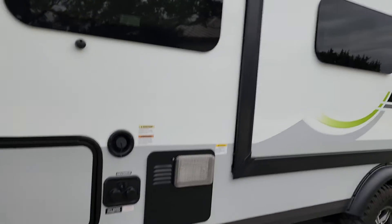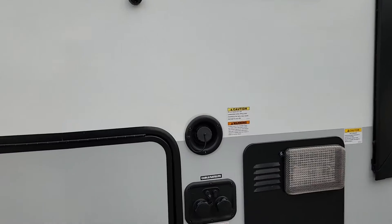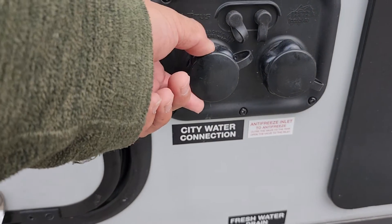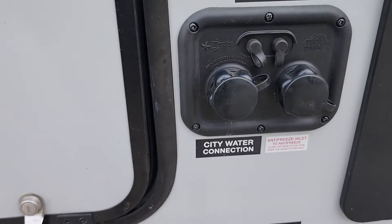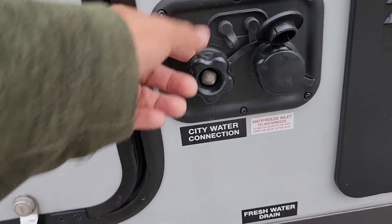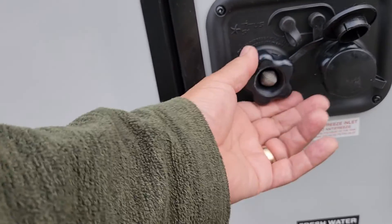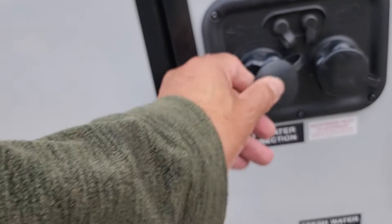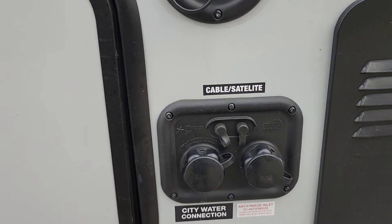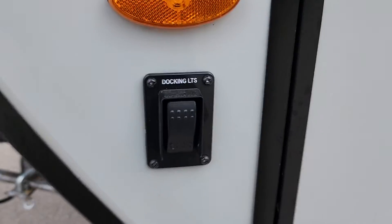Still on the same side of the trailer — this is where you hook up your water connection. For shore water, use the white hose; it goes right here. You just put the hose there and tighten it down, and you won't need anything in the fresh water tank since it's going to come directly from the shore.